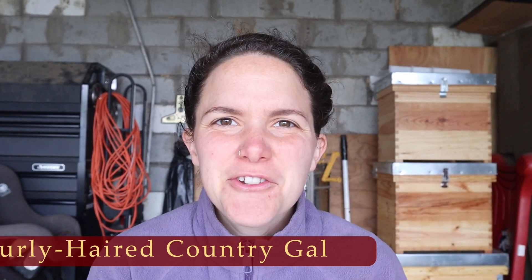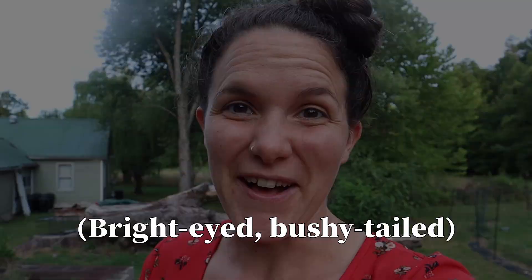Hey guys, Elizabeth the curly-haired country gal here. Let's hold it right there — how about we see how I normally introduce videos? Hey guys, I'm Elizabeth the curly-haired country gal. So yes, on April 11th when I recorded this, as you probably guessed, I was sick.